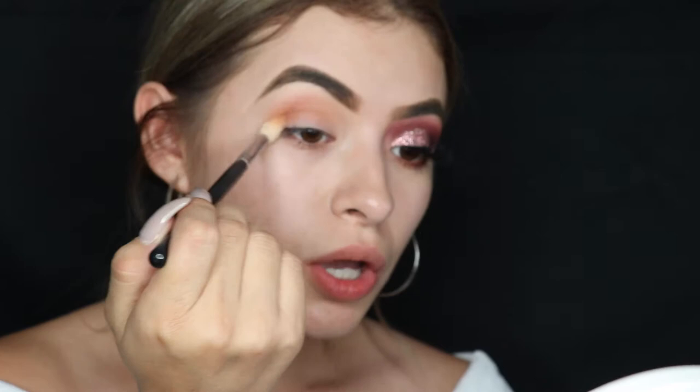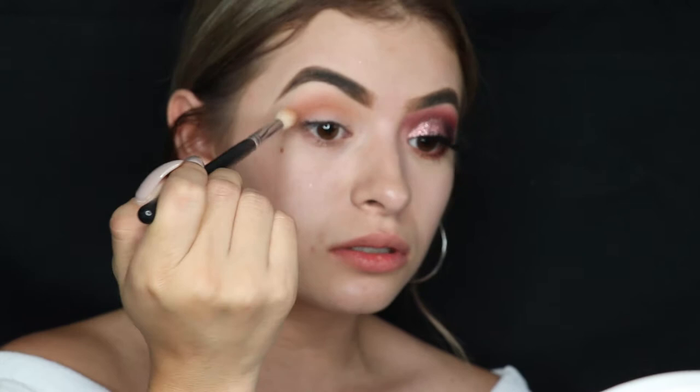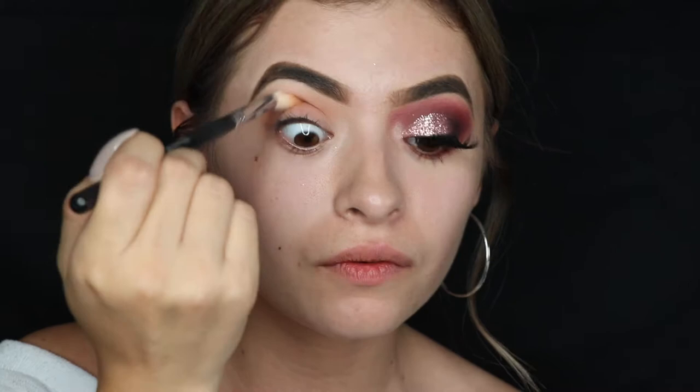Just keep blending — do the same process. We're basically piling colors so it looks more gradient and doesn't look like you just got punched in the eye. Blending is patience, you know — it takes forever, but just do it if you want your eyes to look good.